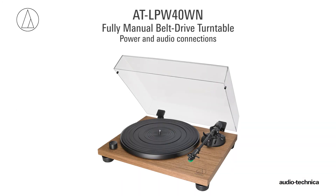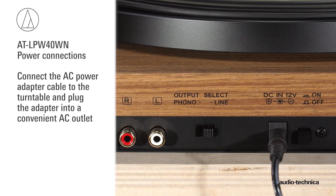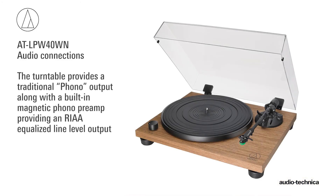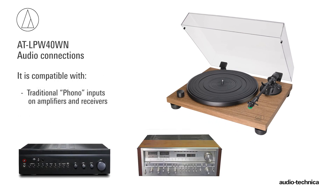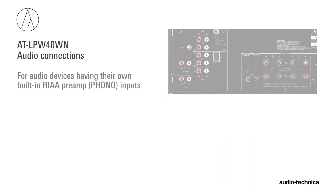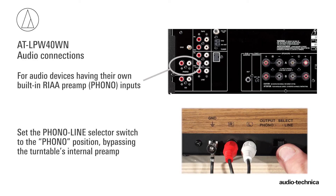With the turntable assembled and leveled, power and audio connections can be made. First, connect the AC power adapter cable to the turntable and plug the adapter into a convenient AC outlet. Next, plug the dual RCA audio cable into the output connectors on the turntable. The turntable provides a traditional phono output along with a built-in magnetic phono preamp providing an RIAA equalized line-level output. This makes it compatible with traditional phono inputs on amplifiers and receivers. If your audio device has its own RIAA magnetic phono preamp, simply set the phono line output selector switch on the rear of the turntable to phono, bypassing the turntable's internal preamp.